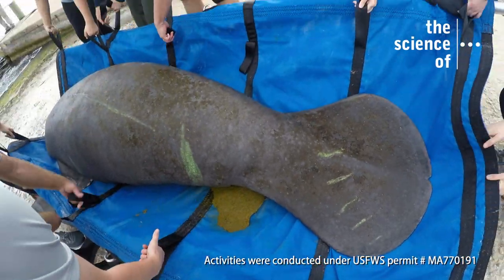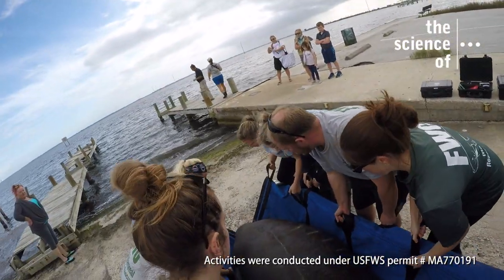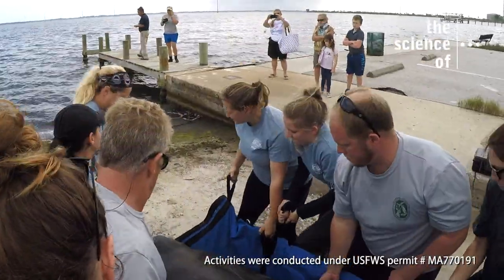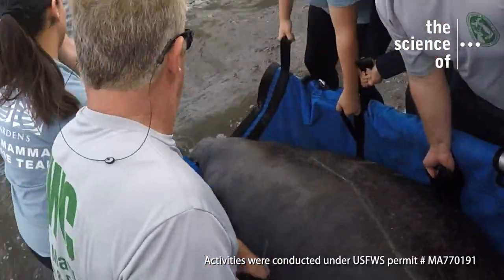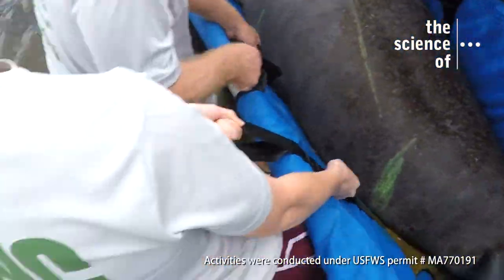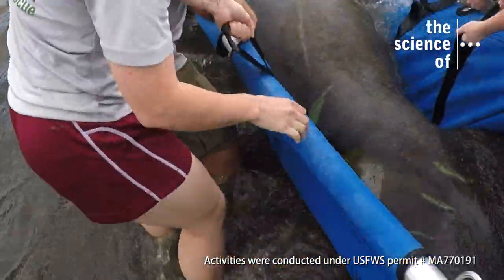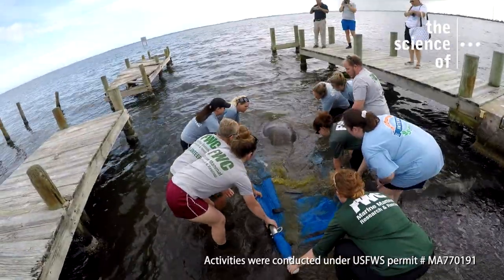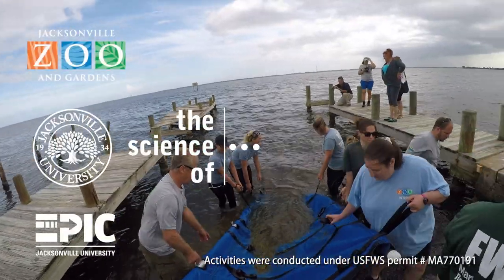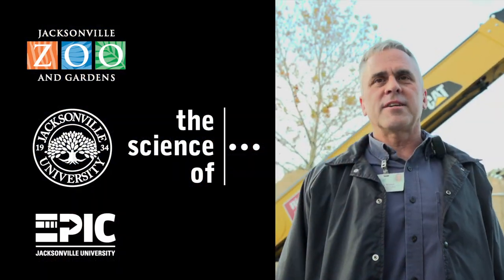One, two, three. Oh, he wants to go! Another great day. This is what it's all about — releasing animals that have rehabbed and are looking good, ready to go back to the wild.